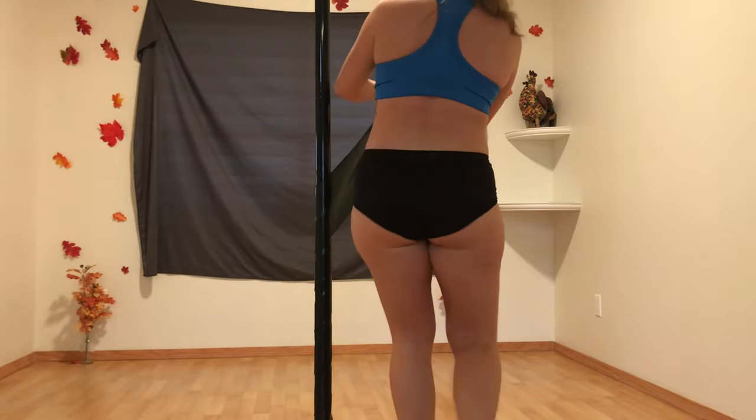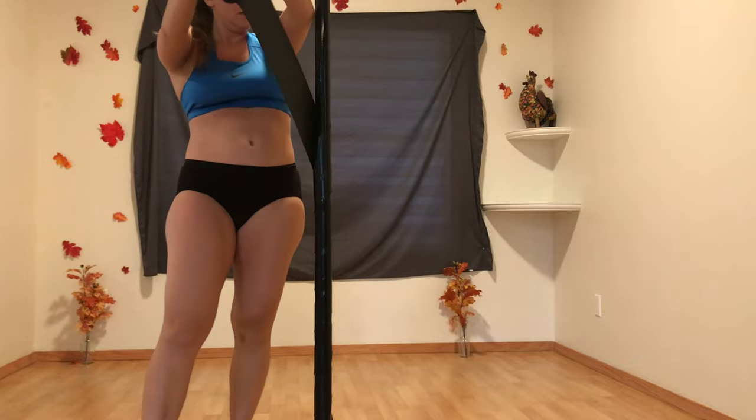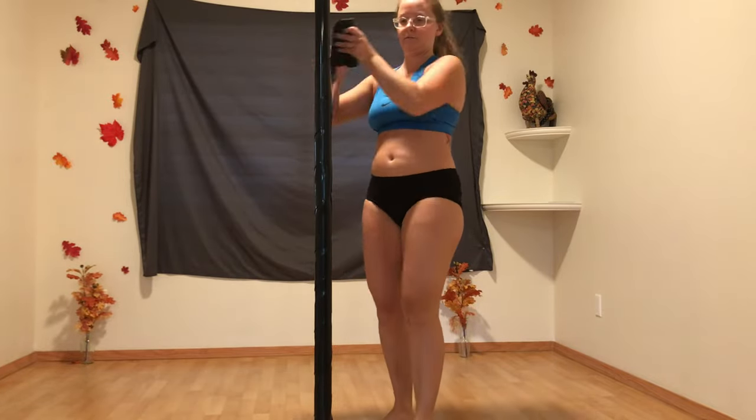Having it on static did me no good because I had to physically move instead of letting the pole do the heavy lifting while it turned itself. Oh well.